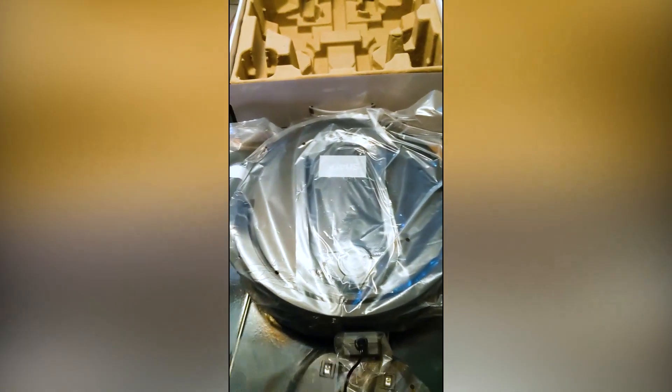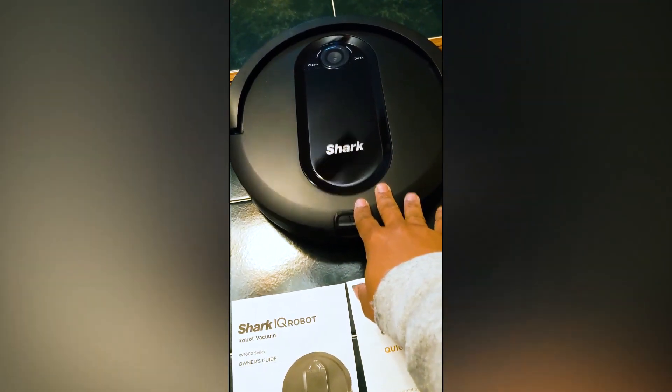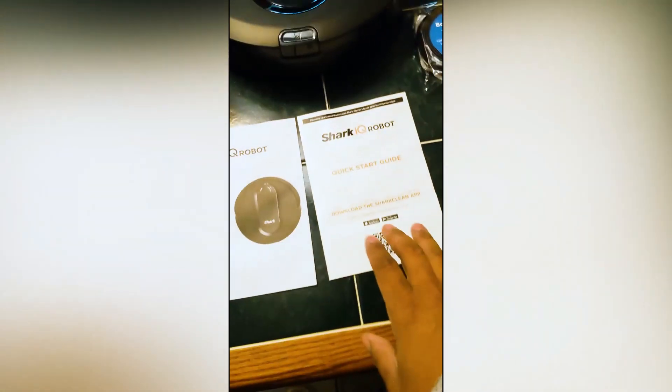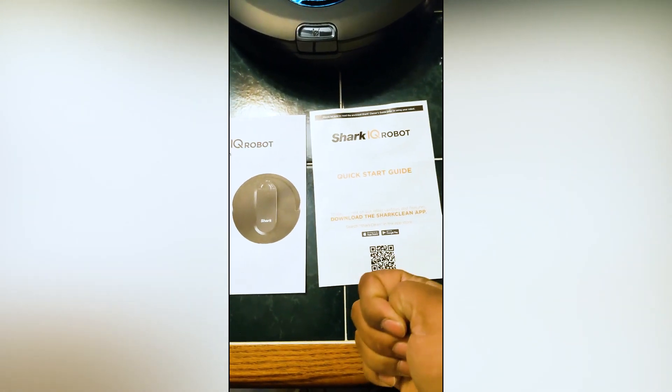The star of the show is the actual Shark Robot. What I'll do right now is take it all out of its container and give you another look. I've taken the plastic off so you can actually see everything it comes with. You have the charging station with the adapter, the Shark robot itself, the boundary strips, the filter, and the set of brushes. It also comes with a QR code so you can scan it to get the app downloaded to your phone.